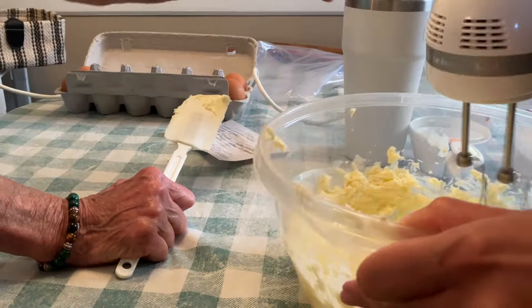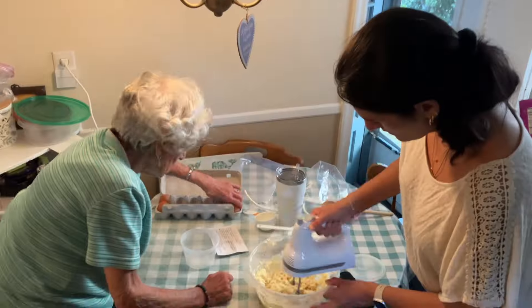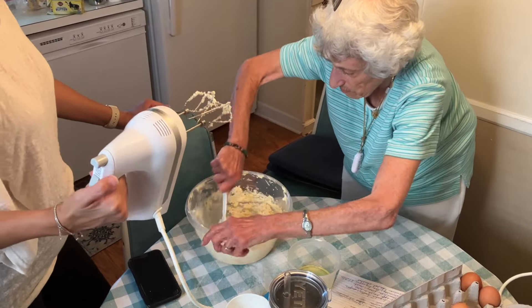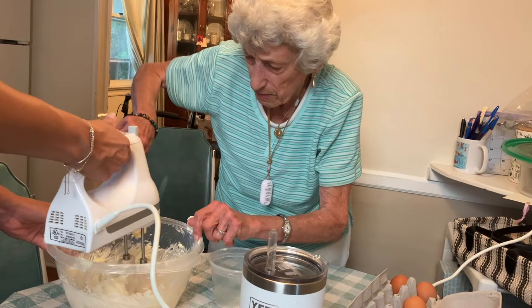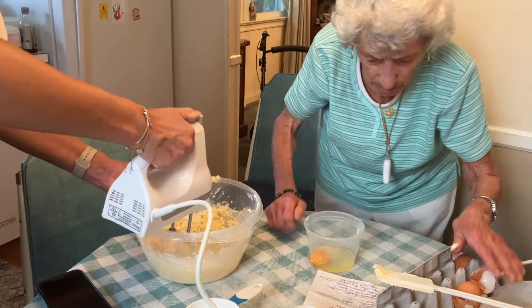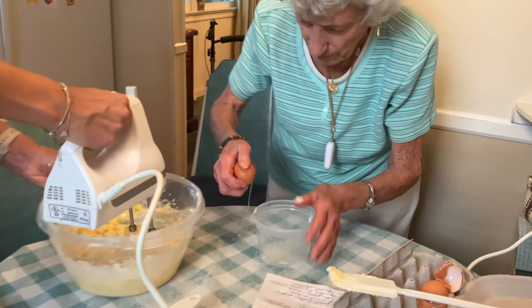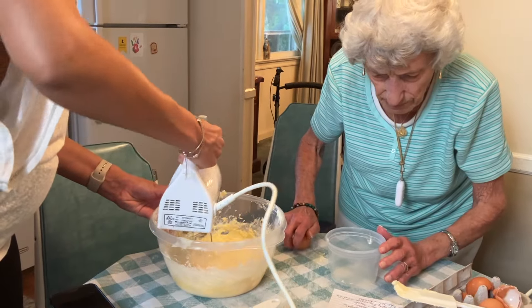Okay, keep it nice and creamy. All right, coming out. Let's get started.